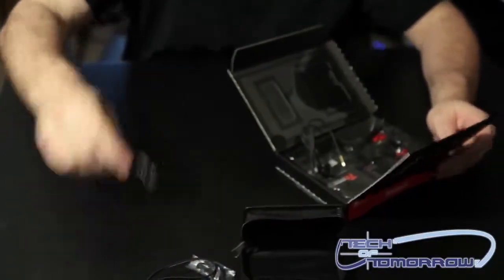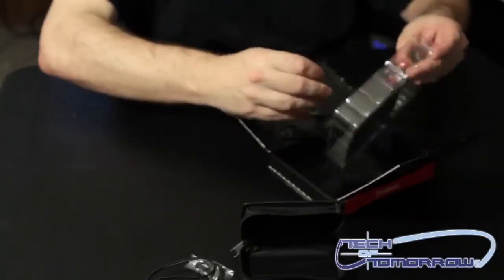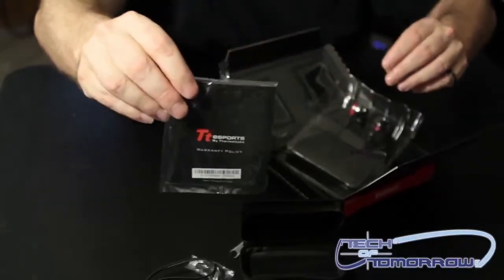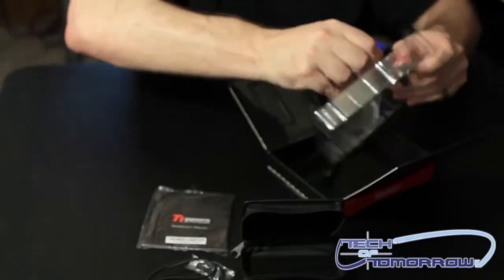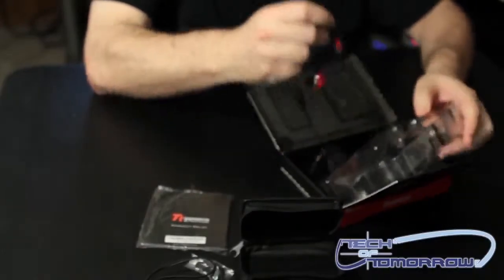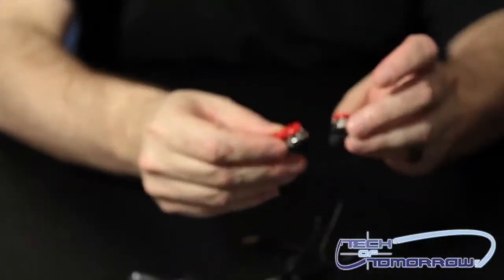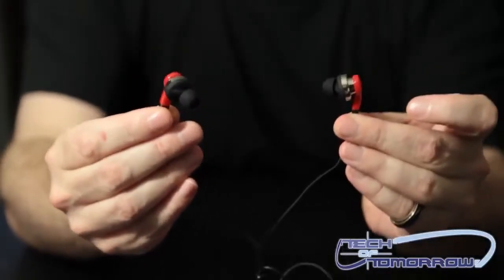The case feels really nice — it feels like it's made of pretty quality stuff. There's also a little TT Sports booklet in here that probably tells you about all the rest of their products. Then we've got the headphones themselves. Those who are fans of AMD are probably really going to like these because they're pretty much in the AMD color scheme.